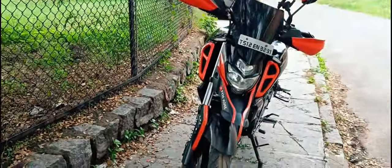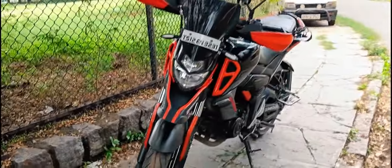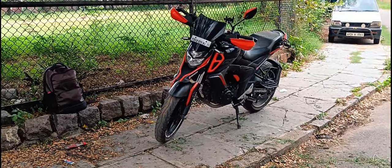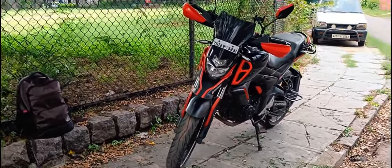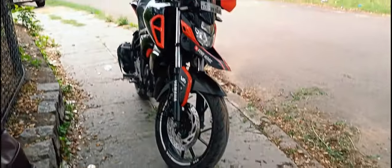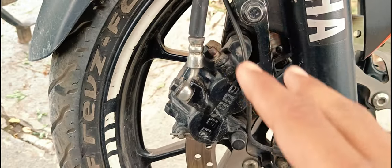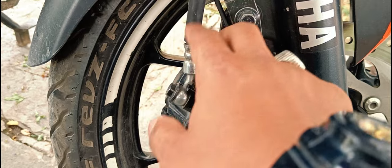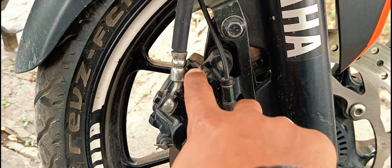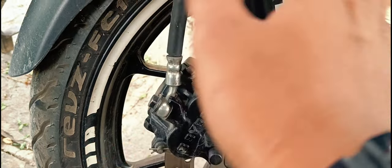I have not changed the oil and bleeder nut, so I'll show you how you can change the bleeder nut. I have to apply WD-40 to this so it can be free and easily opened. This rubber is also bad, so we have to simply plug it out and install our new bleeder nut.